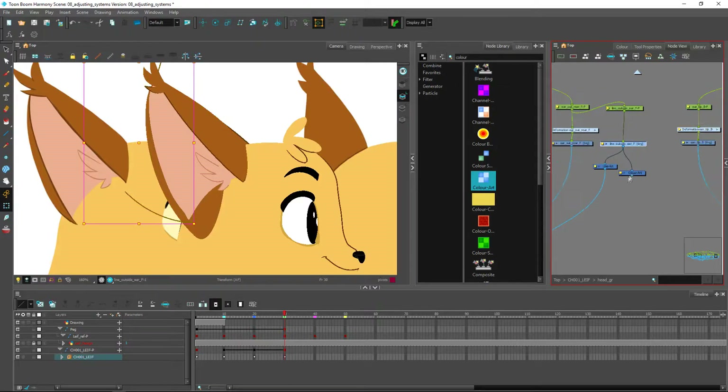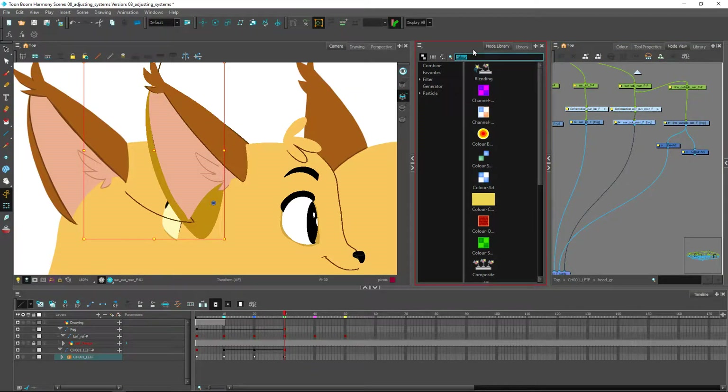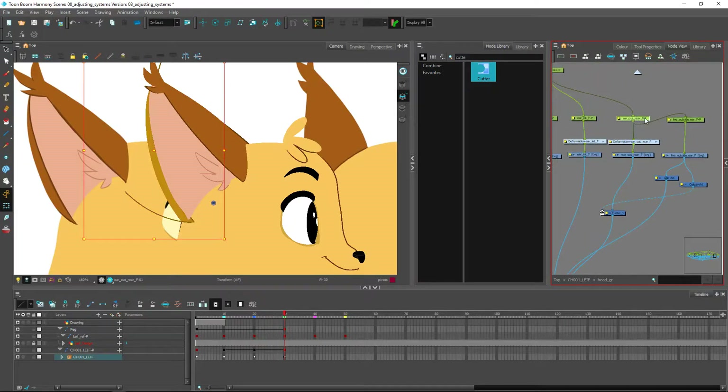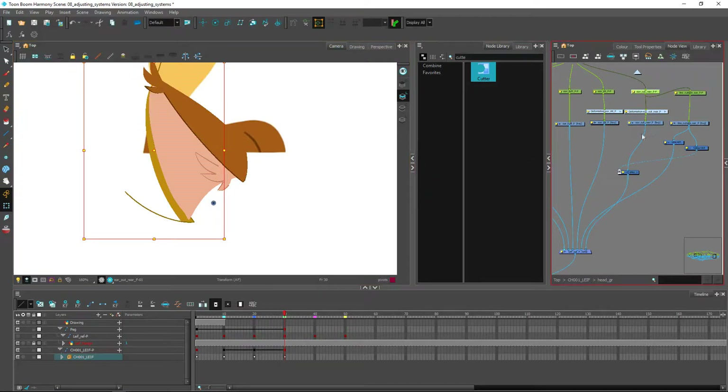Now we don't want this color art showing up visually — we'll just be using it as a mask. I want this part of the ear to be cut by the color of the mask, so let's get a cutter right away. We want the opposite to happen, so we'll invert it — now only this part is visible within my mask and the rest will be hidden. I want this part on top, so it's a good opportunity to set a z-depth value. Remember, don't change the order of items on the composite because that would mess up your other views.